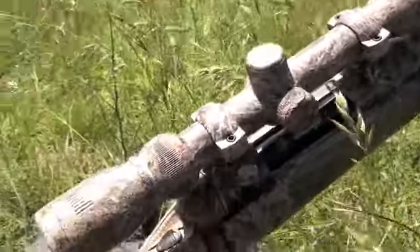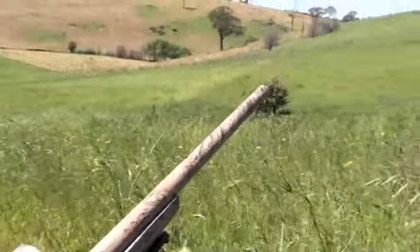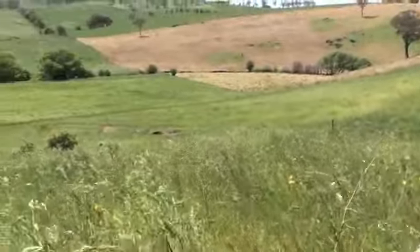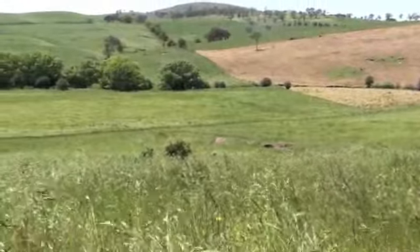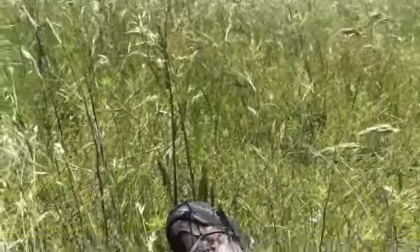There's the Predator 204. I've got a 40 grain VMAX bullet, I think 28 grains of powder or something like that — test loaded it. No worries. Hopefully the next one I'll get on film.